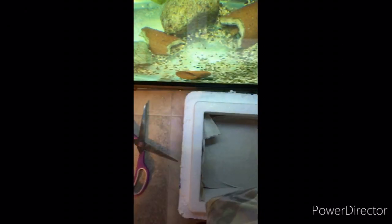It looks like some of the frags came off of the frag plugs — just one of them.